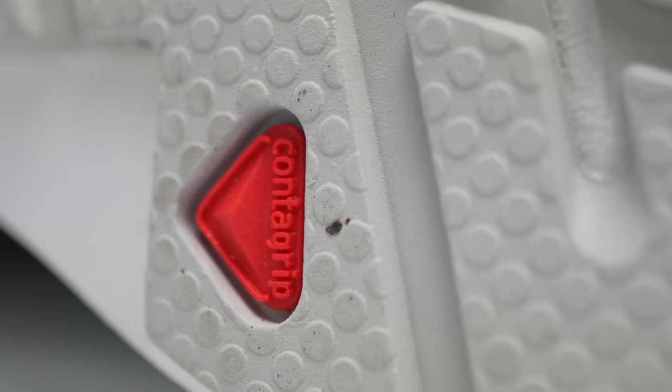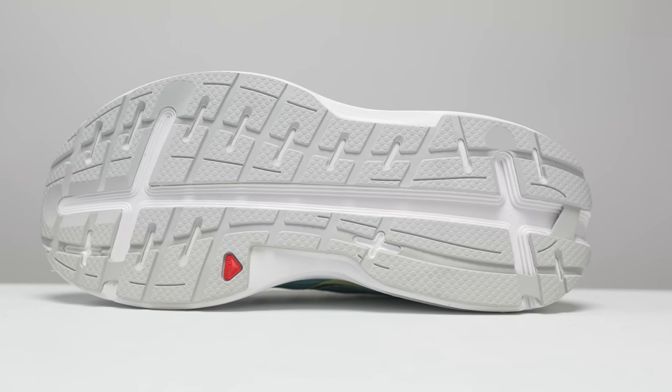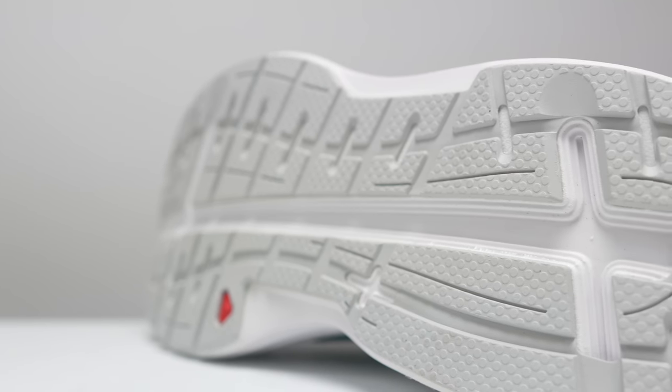Even though there aren't trail lugs on the outsole of the AeroGlide, we are still seeing Salomon's Contra Grip, and it's designed with a couple of interesting features. There's a slot cut across the pads of the foot that's going to help the shoe bend a little bit more easily as you're rolling through your gait cycle, and there's also a channel down the middle of the foot which is going to help with making sure the shoe rolls in a nice forward motion.